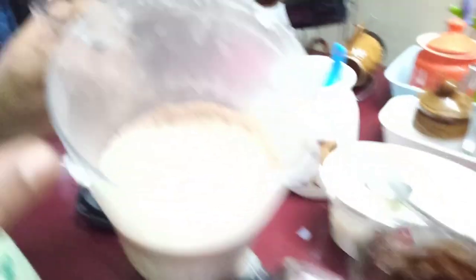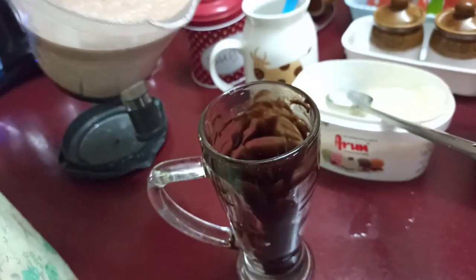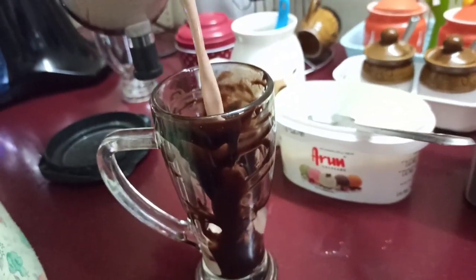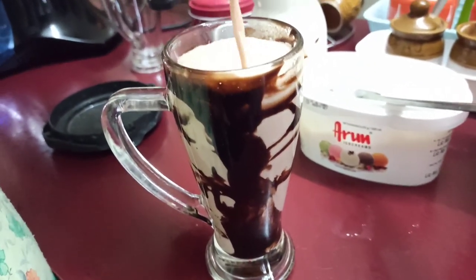Now it's a good milkshake — this is a very good dish.